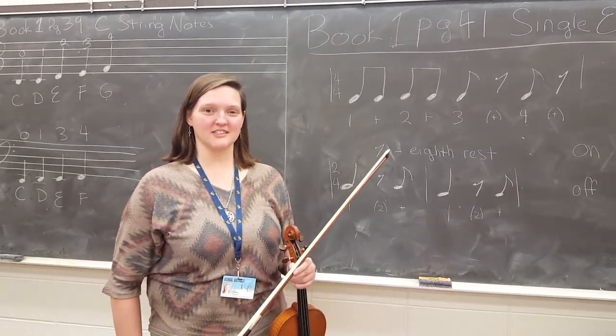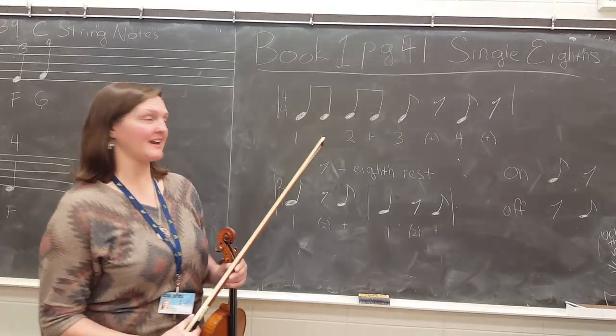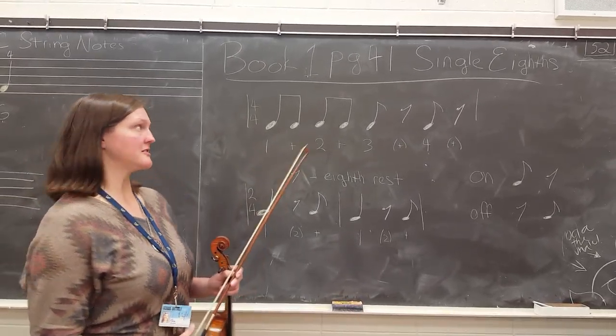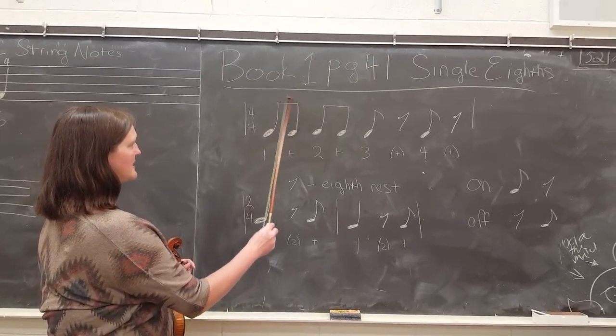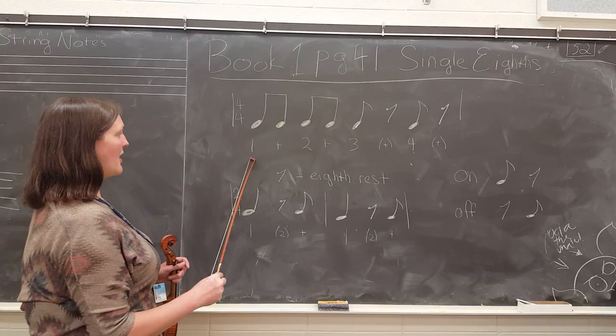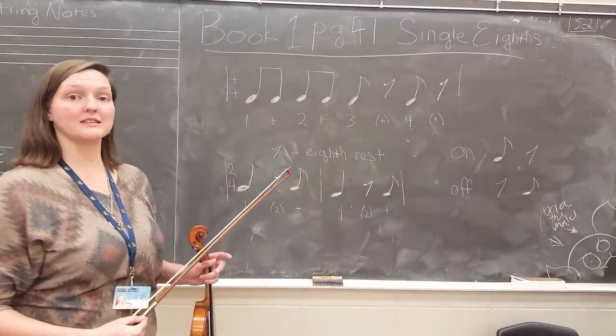Congratulations for getting to page 41. We're nearly at the end of the book, which is exciting. This is where we get to talk about single eighth notes. Most of the time we see eighth notes together in pairs — they're buddies. I say they're holding hands at the top, and we count them: 1 and 2 and 3 and 4 and, etc.